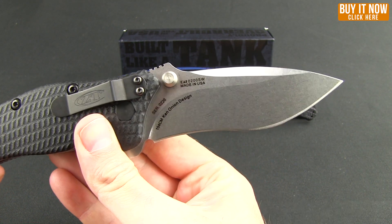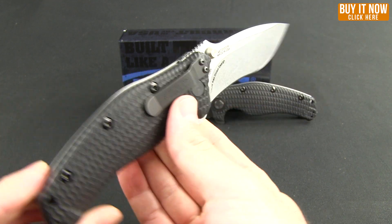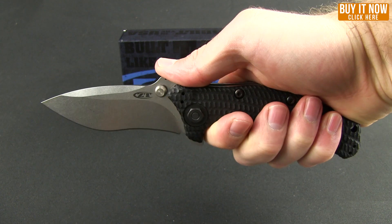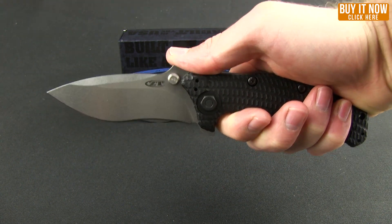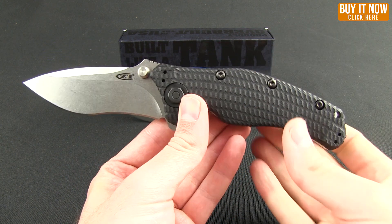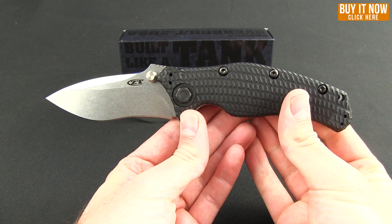This is the stonewashed version. The steel on it is 154CM, and in hand this feels fantastic. The jimping is right where you want it. This is just a stout, heavy-duty workhorse of a knife — it's going to tackle any kind of heavy-duty work you throw at it.